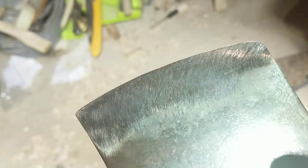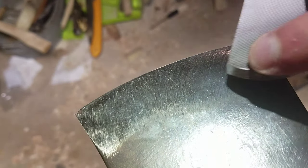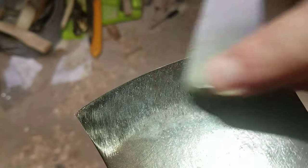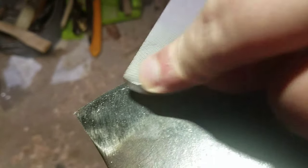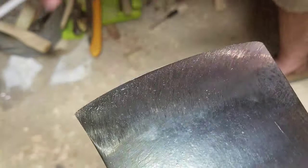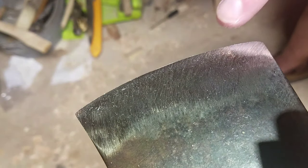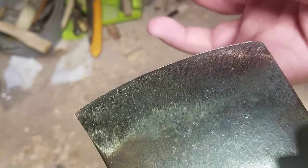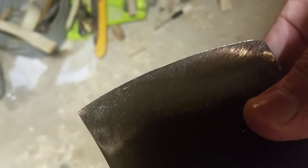I'm doing draw filing right now. You see how everything that used to be there is almost gone — let's keep going. I'm not using a lot of pressure; it's very light pressure because it's a very small piece of material that you're working on. You can kind of see it now — there's still a burr and I'm just transferring it to the other side.